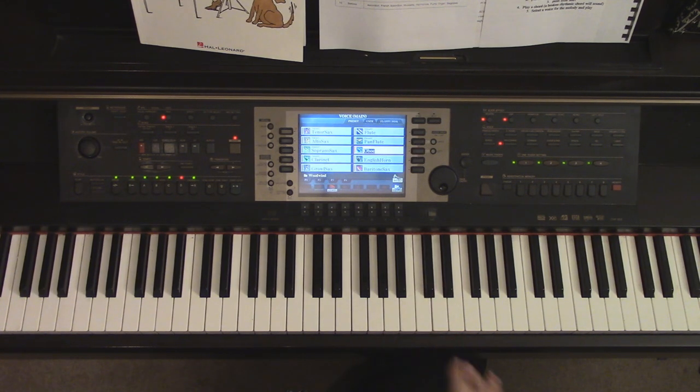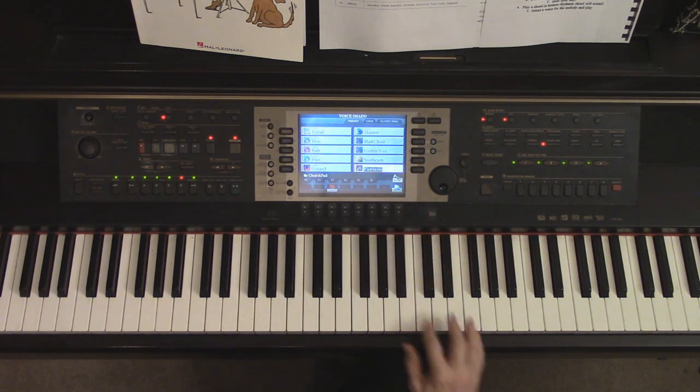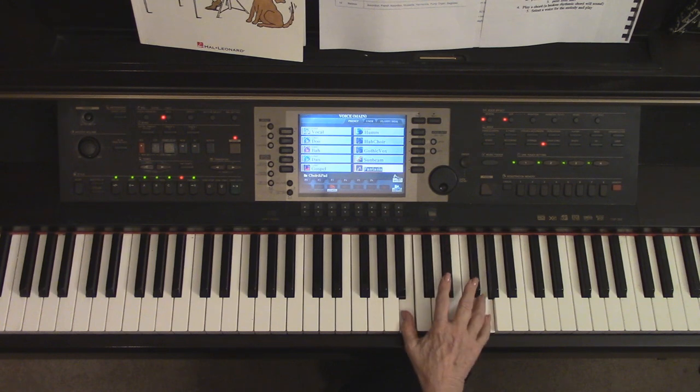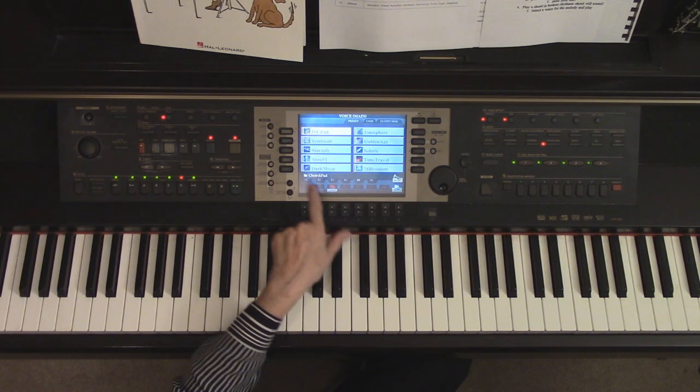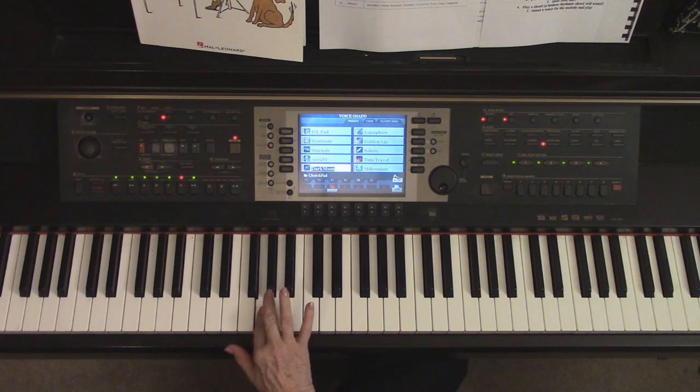With an oboe — I love the oboe, isn't that pretty? Just take your time; I think there are about 600 different sounds on here. Then you get to the weird ones like Fantasia — don't you want to know what that sounds like? There's like a little bell in there. If you like Fantasia, write it down so you know that when you play that style of song, that's the button to push. I wonder what Dark Moon sounds like — it's kind of a synthesizer sound.